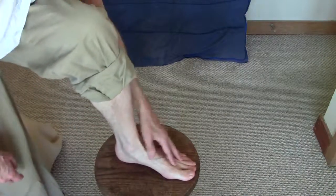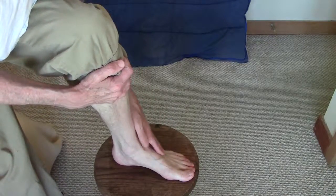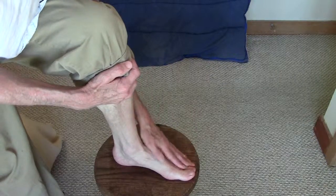On the other side, the muscles that cross on the top of the foot are the extensor digitorum longus and the extensor digitorum brevis.